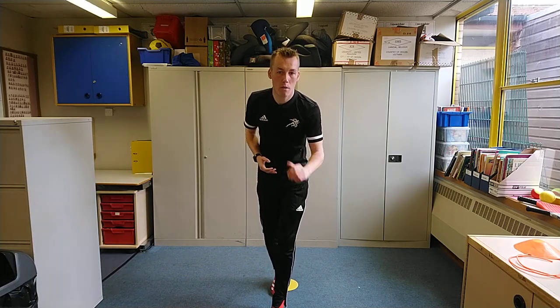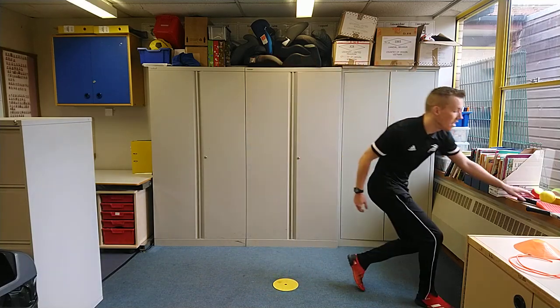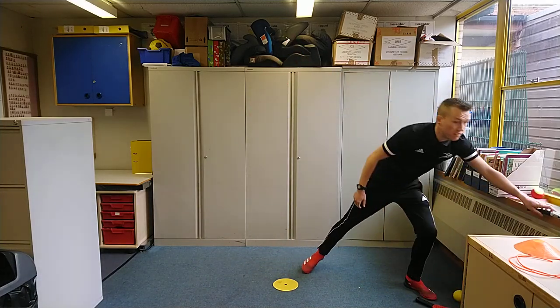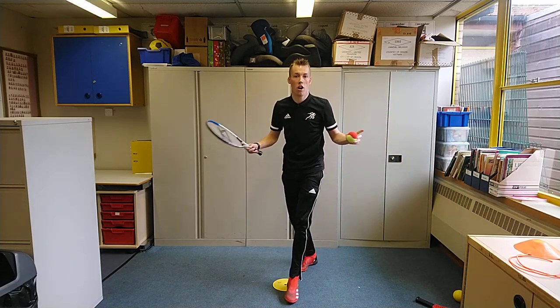Good afternoon everybody and welcome to Greyform Primary School. Today we're going to be looking at some tennis skills. What you'll need is a tennis racket and a ball. It doesn't matter what type of tennis racket or tennis ball you've got — you'll be able to take part regardless.